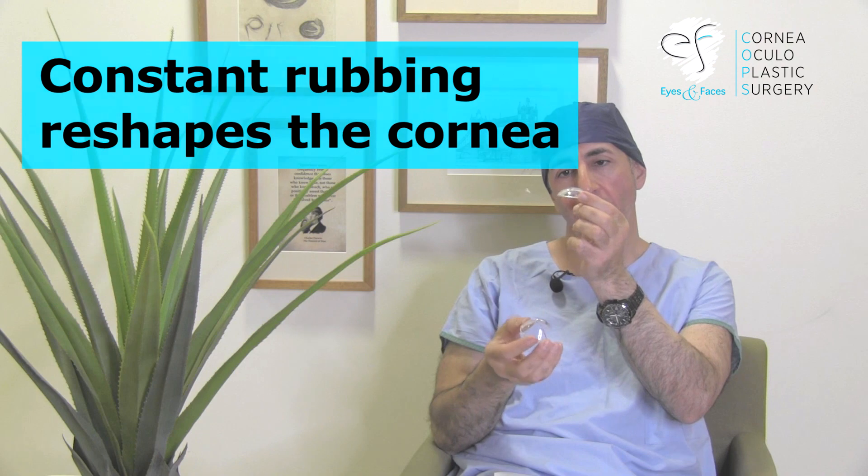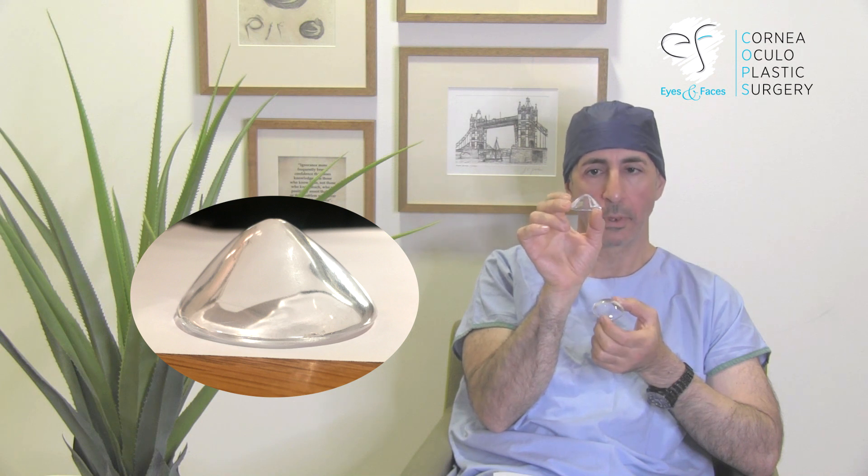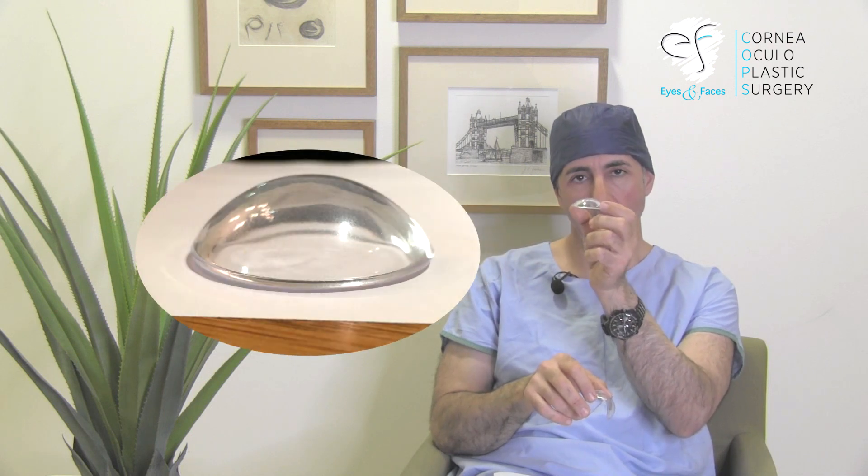In keratoconus, with constant rubbing, that beautiful dome becomes a cone, and that cone leads to distortion and blur. So how do we go from that back to that? That's where surgery comes in.